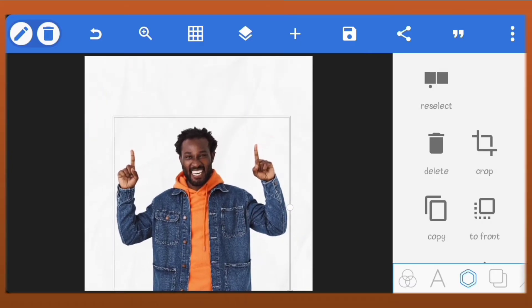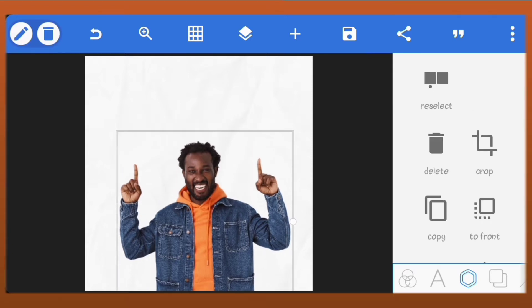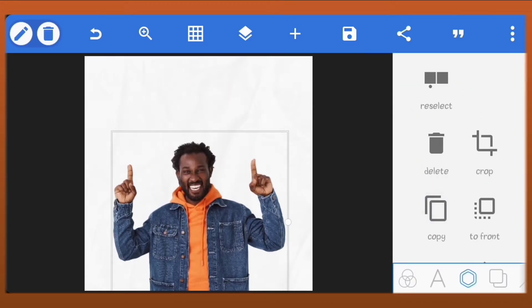We'll scale his picture and place it in the center. Just bring it down. Copy his image and place it on top of the other one.